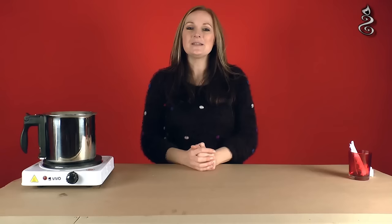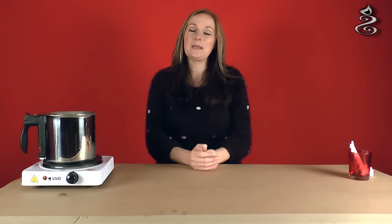Hi, I'm Cheryl and I own a company called Candle Shack. We have created a series of videos to help you make candles and also answer any questions or problems that you have in the candle making process.